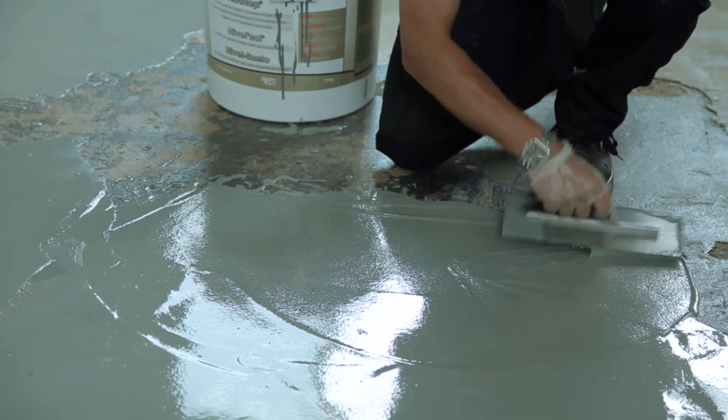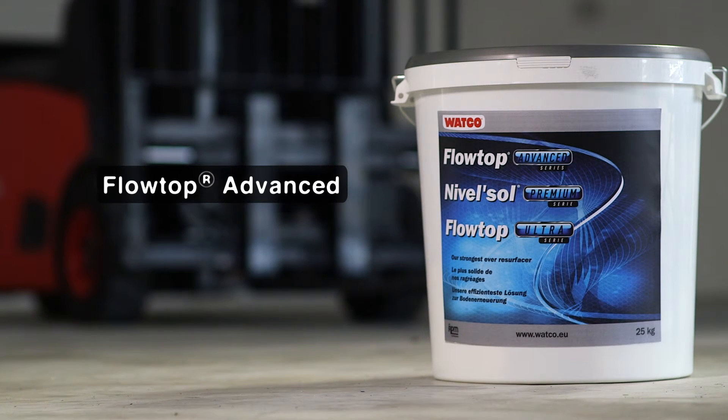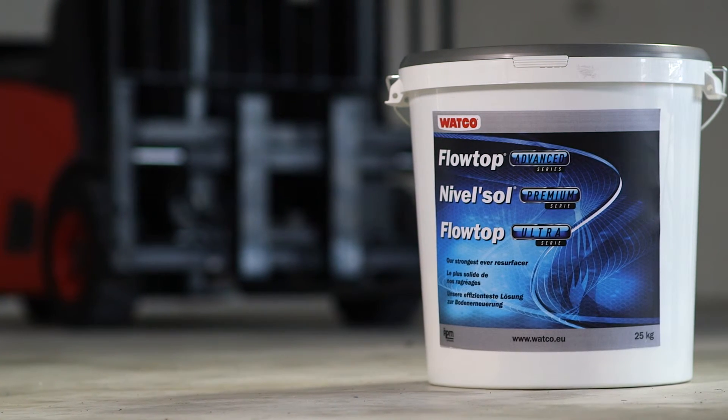And for areas of extremely heavy traffic, there's our hardest-wearing floor screed, Watco Flowtop Advanced, which is also resistant to a wide range of strong chemicals.